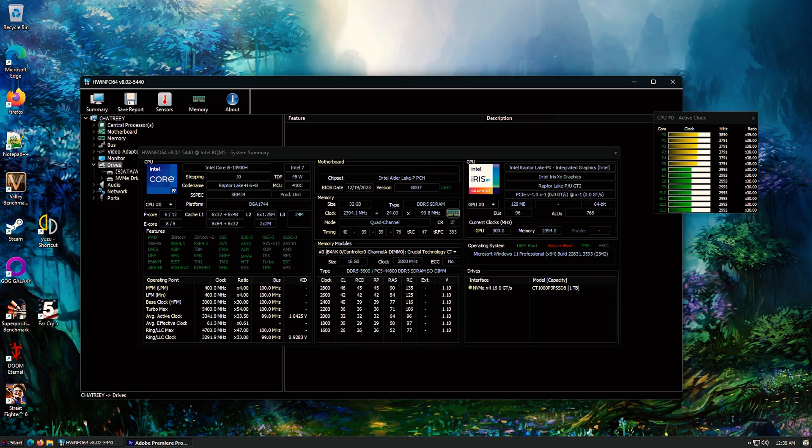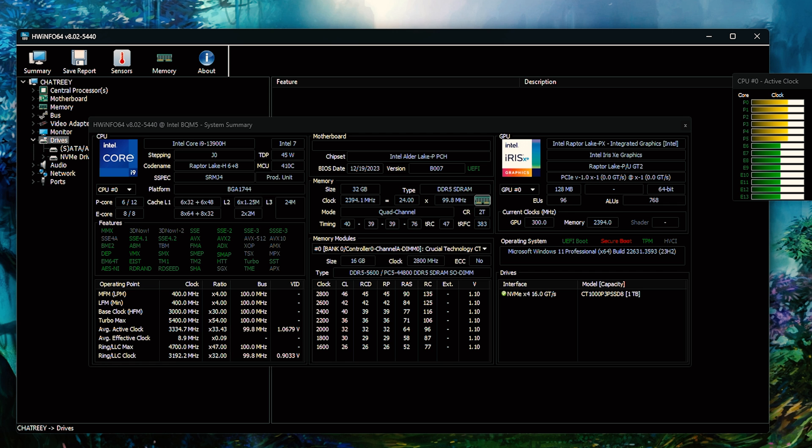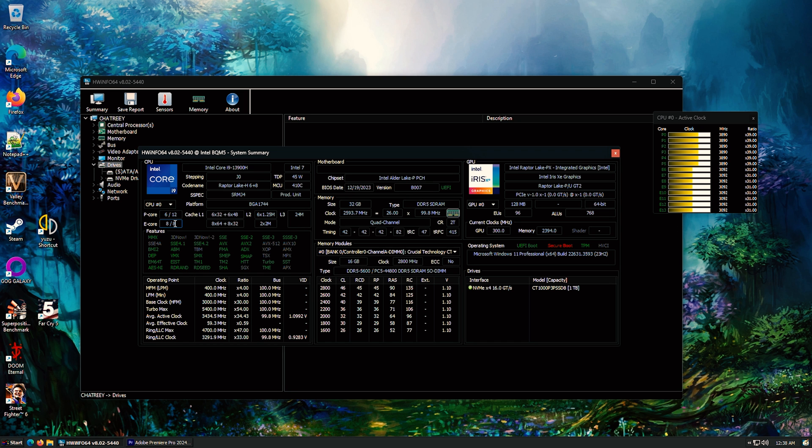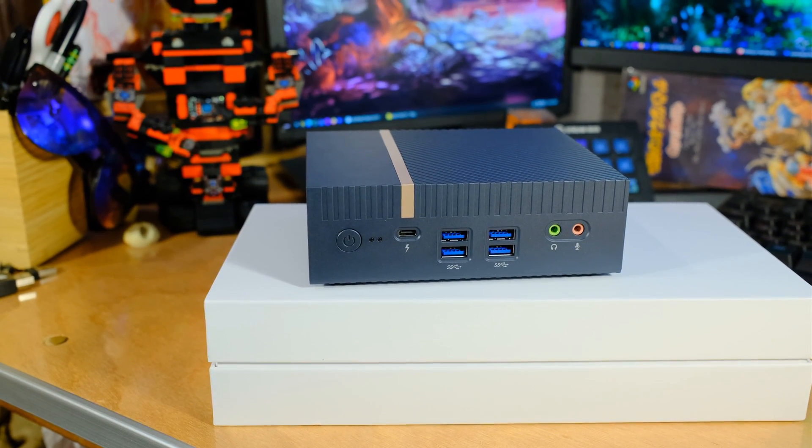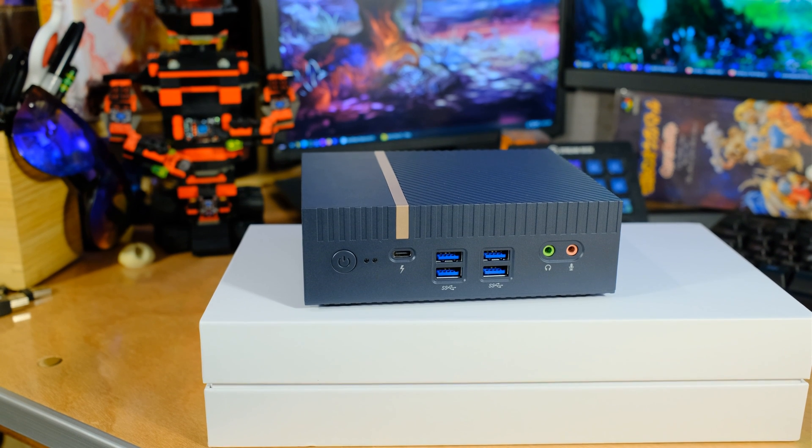Let's get serious about what's going on here and look at some specs. The CPU is the i9-13900H — it's got performance cores and e-cores. Six performance cores with 12 threads, because those are all hyper-threaded. Then eight e-cores, which are not hyper-threaded, a little lower power, but they handle background tasks, making 20 threads total. The performance cores are quite a bit more powerful than the e-cores, so single-core performance is going to be great, and multi-core will be good as well.